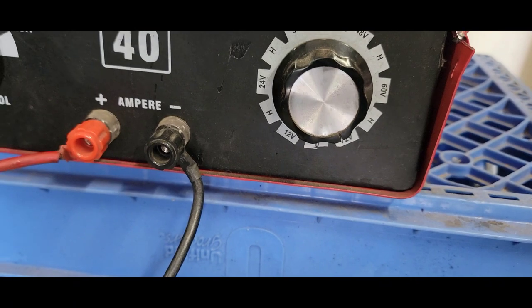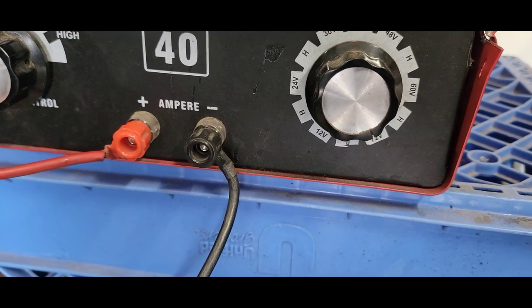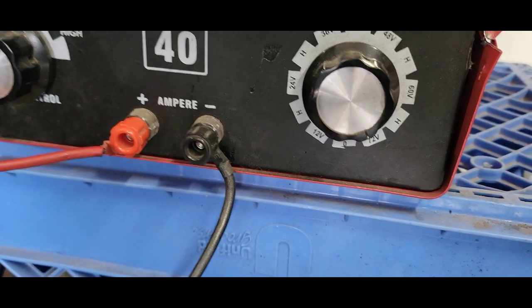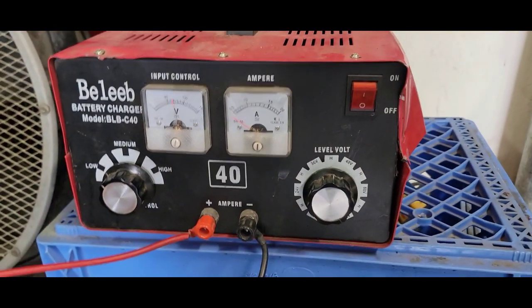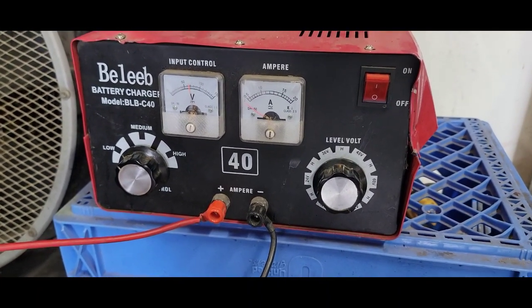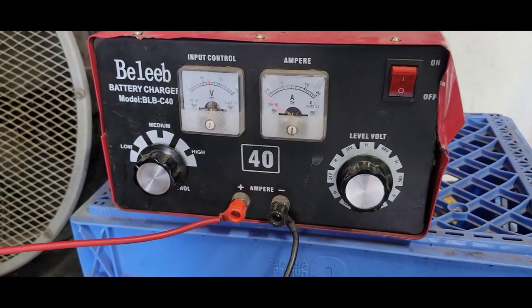Depending on how dead your batteries are — I never let mine go fully dead, so I charge them every so often. I put it at 72 volts and it takes me about two hours depending on how much charge is left in the batteries.